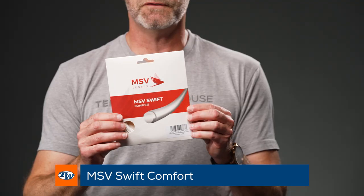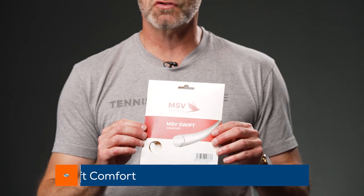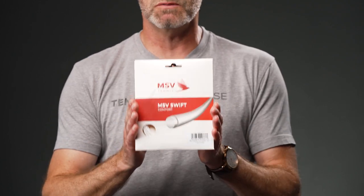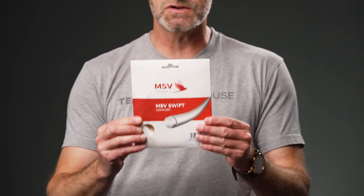Next up we've got a new string. I haven't had a chance to hit this one yet. This is from MSV and it's called the MSV Swift Comfort. It is an extruded monofilament string, but it is designed to be more forgiving. Expect this one to give you some good ball pocketing, and if we get out and hit it, I'll bring it back on the vlog and give you some first impressions.